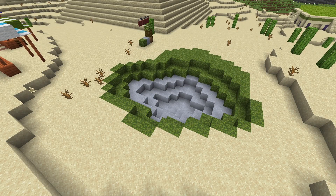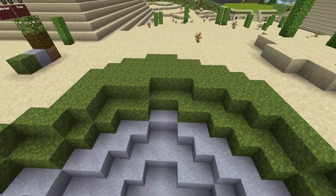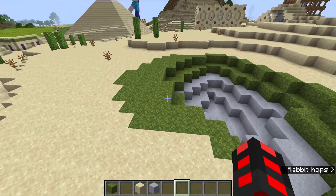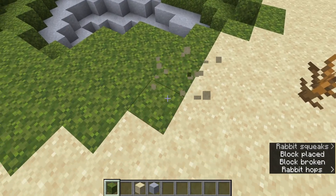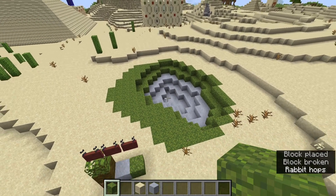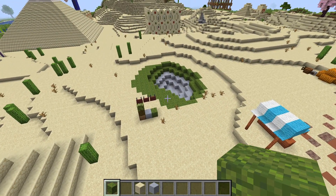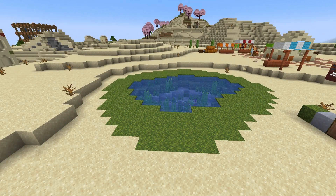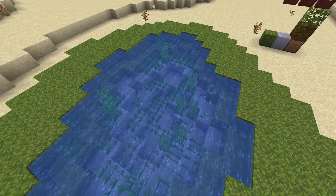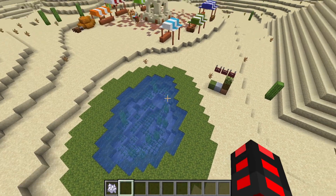Now you can see the clay has been added with moss extending outward. You need to fill up the lake with water and extend the moss around four to five blocks from the edge. Extend it everywhere and you'll have room for the palm trees. Now we have our area filled up with water, some sea grass, and tropical fish, and you can see it looks quite nice especially paired with the mossy outline.